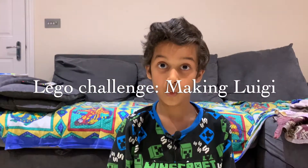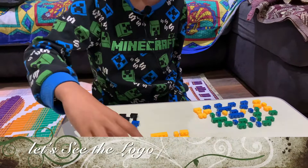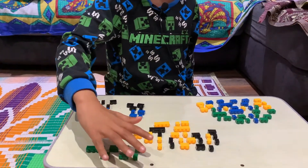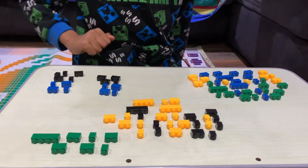Today we're gonna build Luigi from LEGO! I set it up from the heart to the legs. Here's the heart, here's the head, here's the body, here's the legs. Now let's get started.